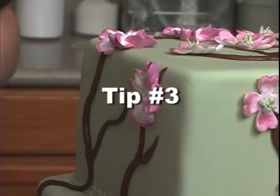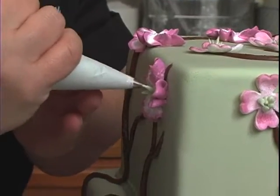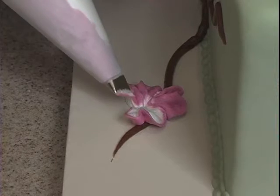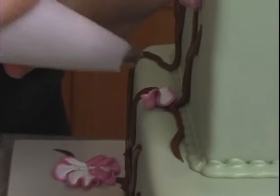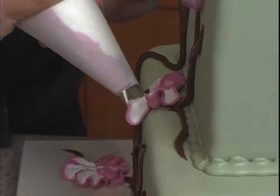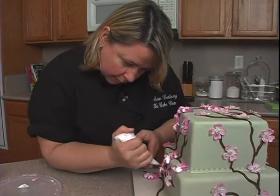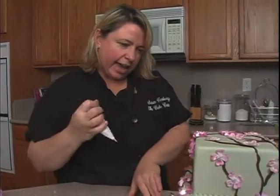And then we will do the same thing with the centers. I am using royal icing for the centers on these buttercream flowers, though I would just use buttercream — it's just I had it for both of them.